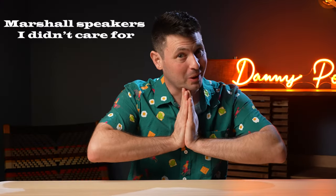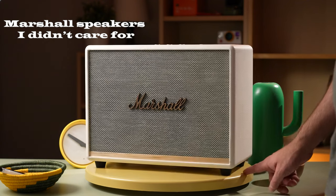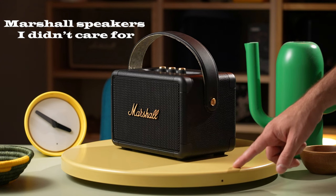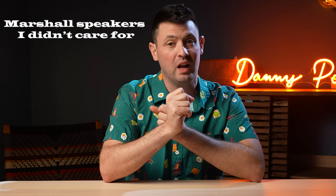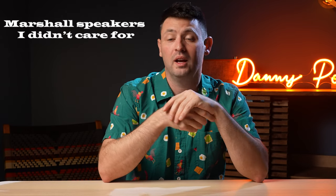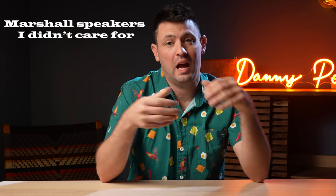There are a few speakers I don't have anymore: the Acton 2, the Stanmore 2 — I just didn't like them, the sound didn't impress me. The Marshall Woburn 2 was a little bit better so I've kept that one. The Stockwell 2 and Kilburn 2 I also don't really like. The Stockwell 2 just never got loud enough — I loved the form factor but it wasn't enough. The Kilburn 2 tended to sound a little boxy, whereas stepping up to the Tufton sounds noticeably better. If those speakers are on sale it's worth considering, but I'd recommend stepping up to the other speakers featured in this video.